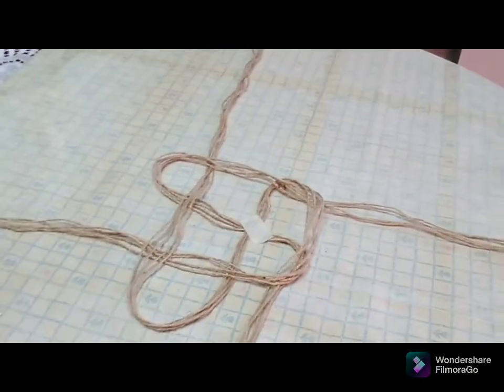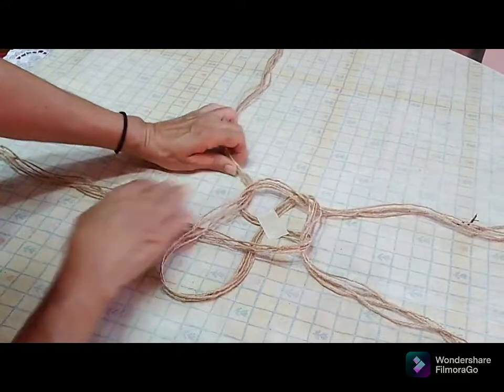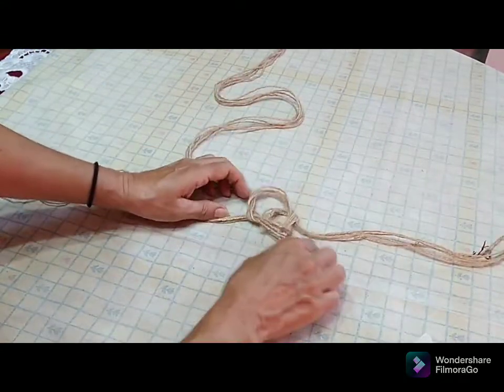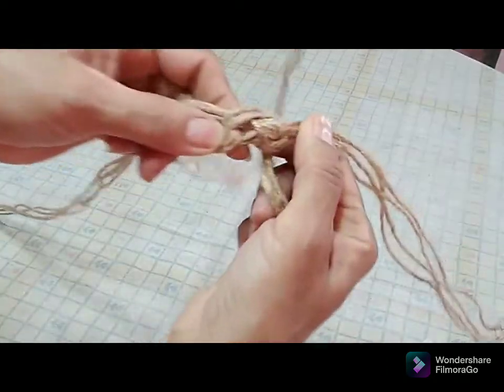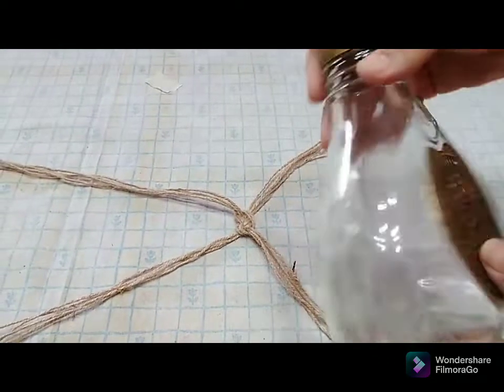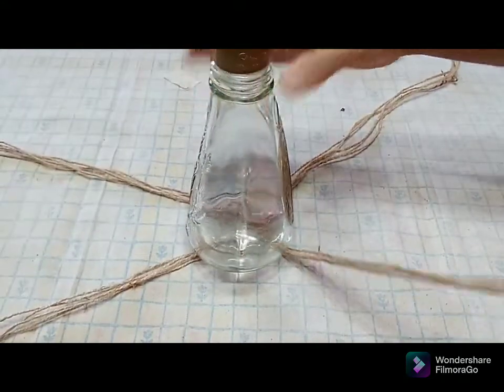Once you form the knot in the center, you can remove the masking tape. I'm just going to pull it straight to the center, remove my masking tape, and pull it tightly together — just like this. This knot is to hold your bottle or vase in place, setting in the center of it.